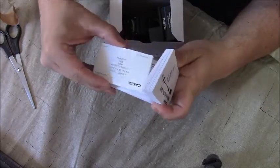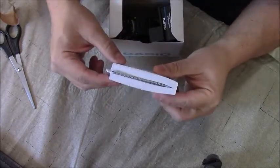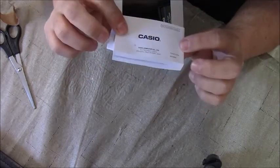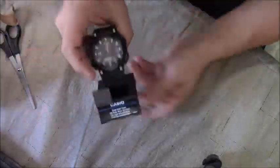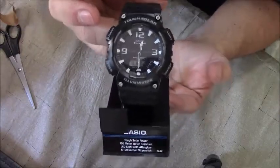Is that really necessary? Look at that. I wonder how many different languages it's written in. Here is my new Casio watch.